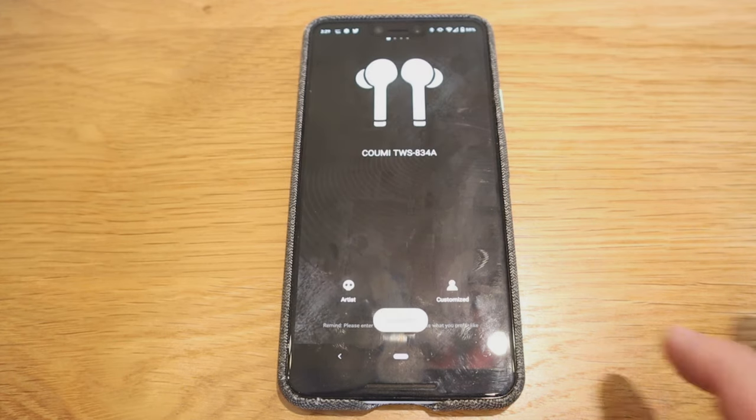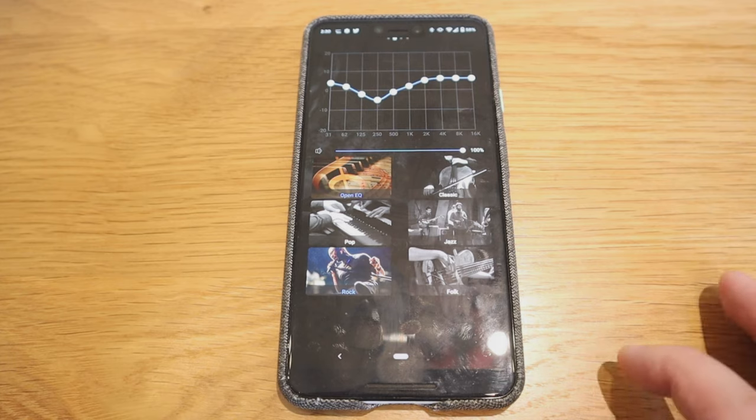As soon as I take them out, they connect straight away automatically — quite clever. I'm going to listen to the music called 'Buddha' by Kontesk, which is copyright-free music. The sound is really good — really sharp. On the KUMI app I put it onto the Rock EQ setting, which is really good. The beat is really crisp. KUMI knows how to make the beat sound really good. On the Rock setting it's really sharp — it's my preference and it sounds really good. I'm really impressed.